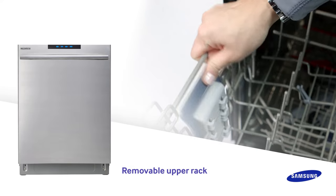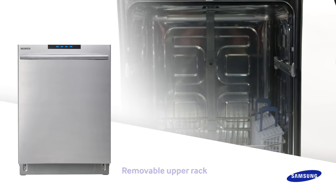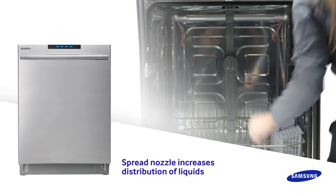By adjusting and even removing the upper rack of the dishwasher, almost any size dish can fit inside. If you do remove the upper rack, make sure to use the spread nozzle so every dish inside the dishwasher gets a thorough clean.